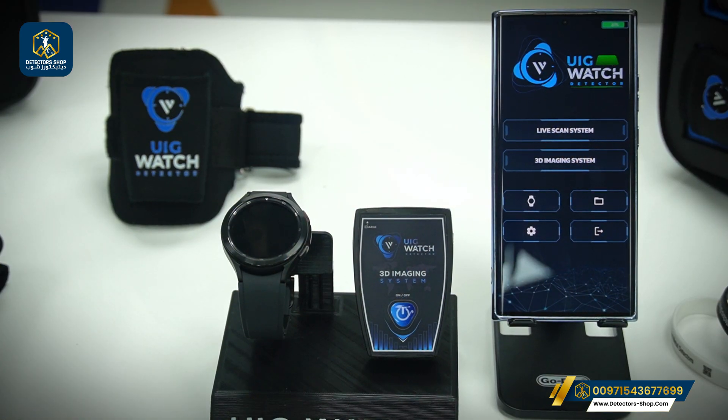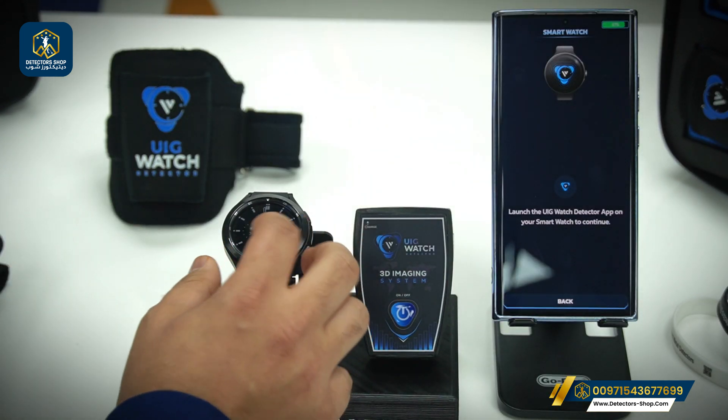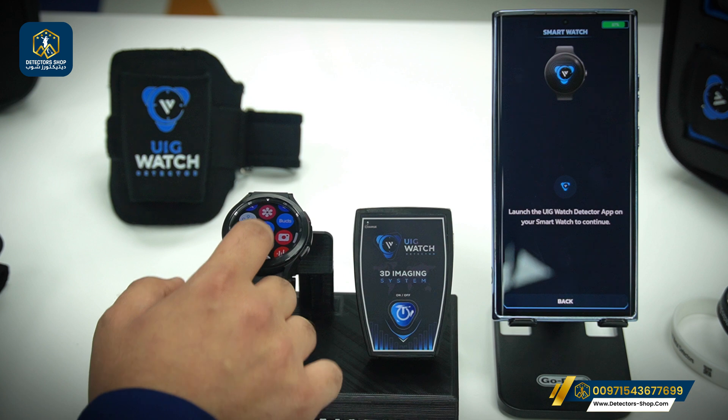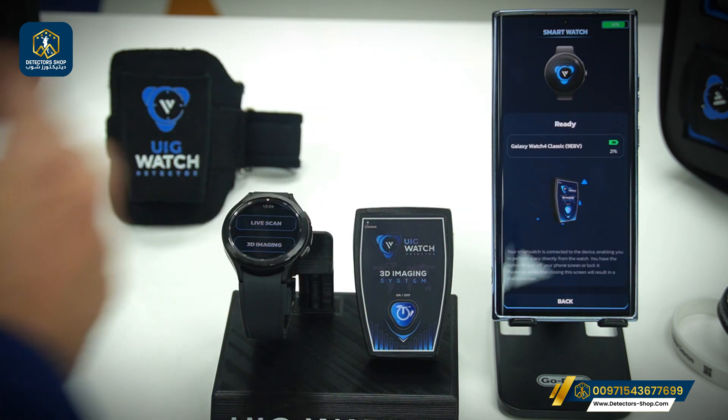Now we'll show you how to pair the watch with the phone in order to use it while scanning. First, we have the icon here — we're going to click it, then go to the watch, swipe up, and go to the UIG Watch app, click on it, and now it's connected.